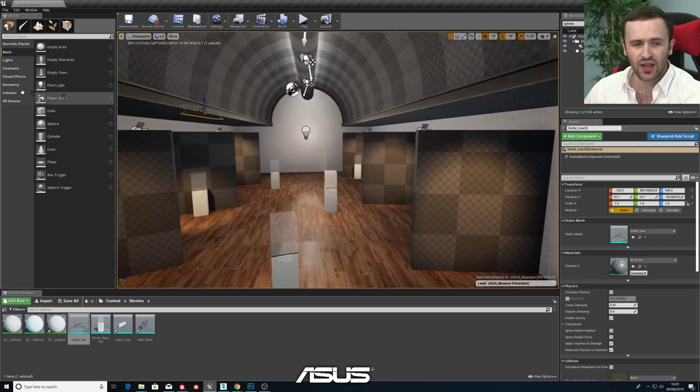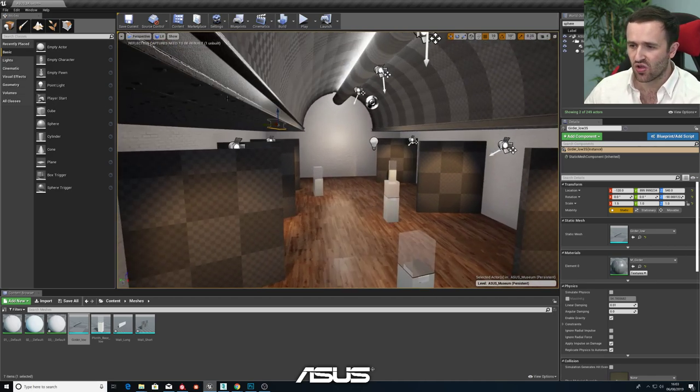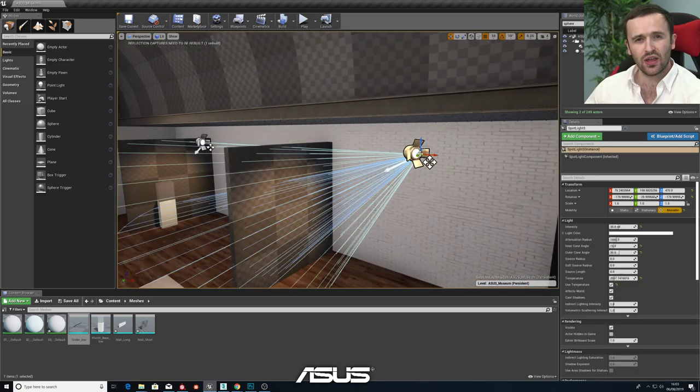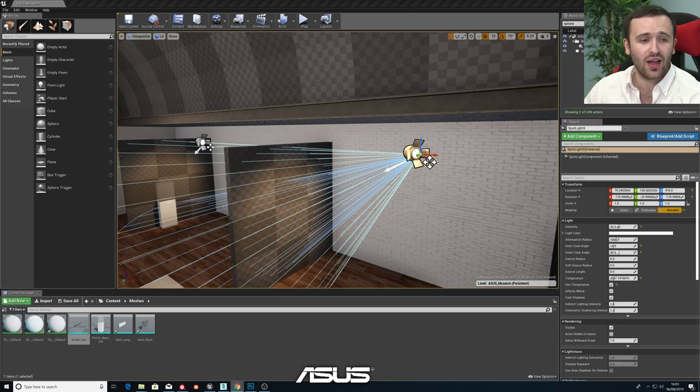So the next thing we're going to want to do, looking at our reference image, is work on some spotlights. At the moment in the scene we've got spotlights but nothing to emit the light from. If we're trying to make this look like a real museum, lights other than the sun don't just appear in the sky. So we're going to jump in and model something like that. The first thing we want to do is look for some reference images.